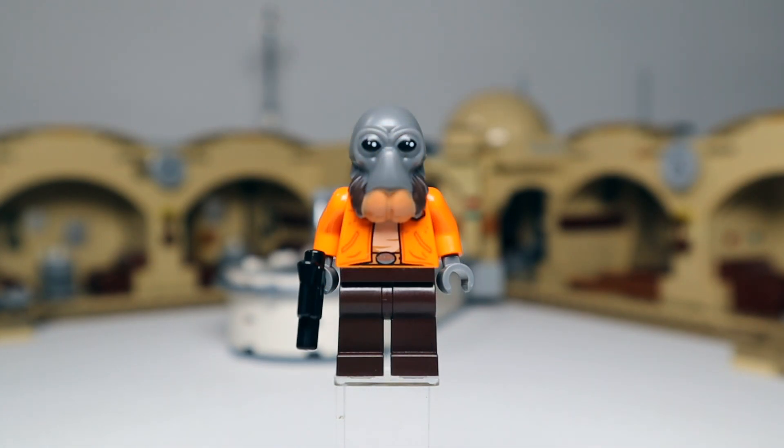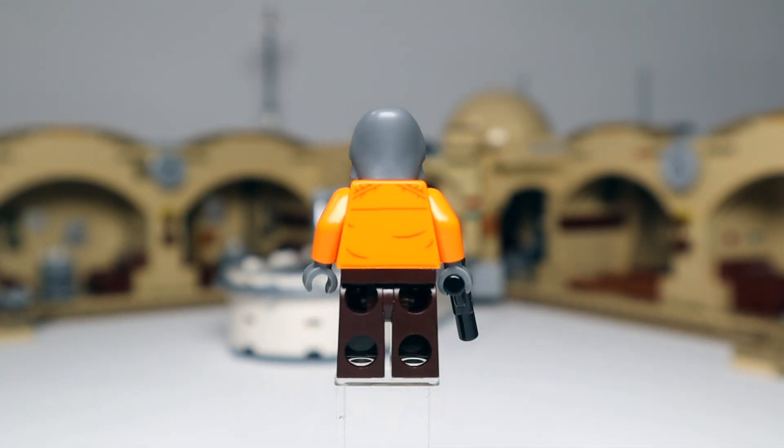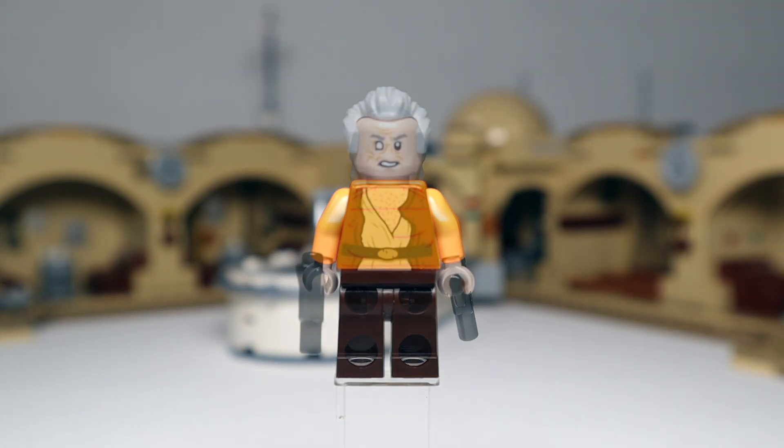Now we're getting into some of the newer minifigs. First up is Ponda Baba — this has been a long time coming. A really cool head mold, I'm liking the colors and the size of it. Fairly simple looking orange torso but no printing on the legs. Really cool minifig — really happy to get this one in the set.